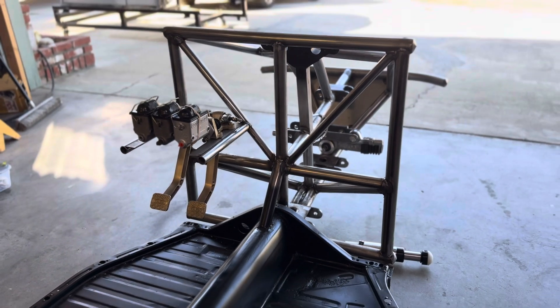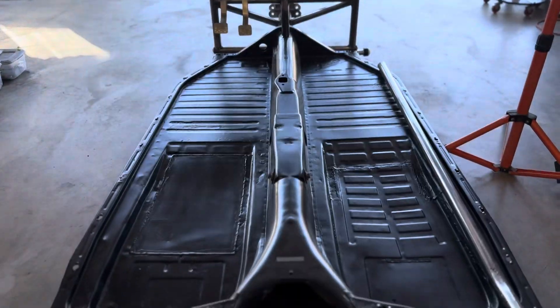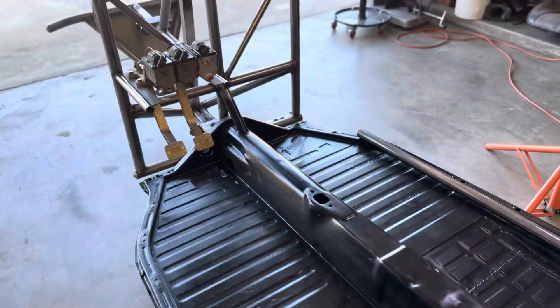Hello guys and welcome back to Maz Bug. I know you guys have been excited to see this roll cage get started but I still don't have any tubing, so I am moving on.